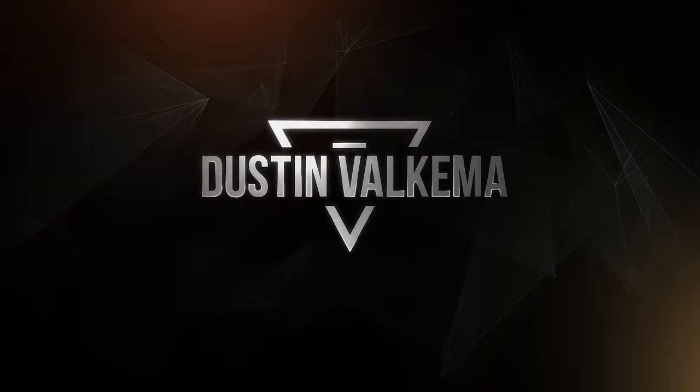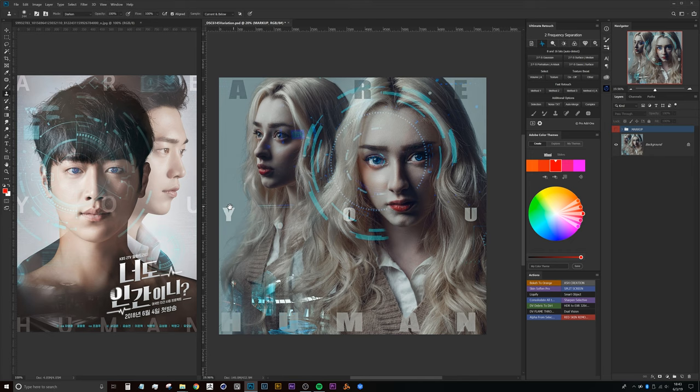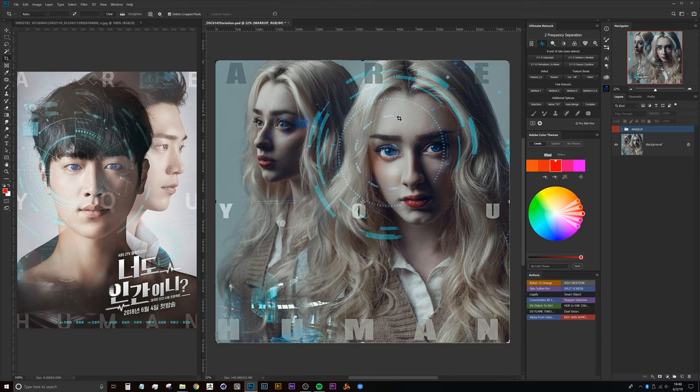Here we are in Photoshop — I've got Ernesto's piece on the right side and the poster on the left side. I really like this quite a bit. As the type of creative I am, I enjoy having more color in the overall image rather than just a white background. I can understand why they went that approach, but for me this is a little bit darker and moodier. I've created a markup and it looks a lot worse than it really is, but there are a couple things I'd really like to address.